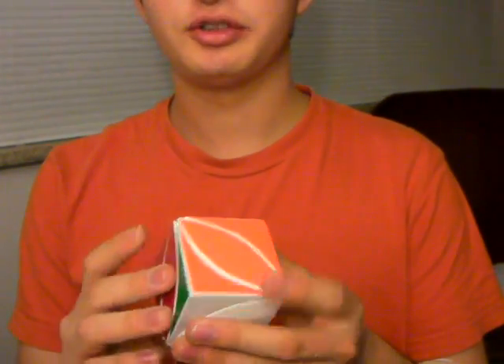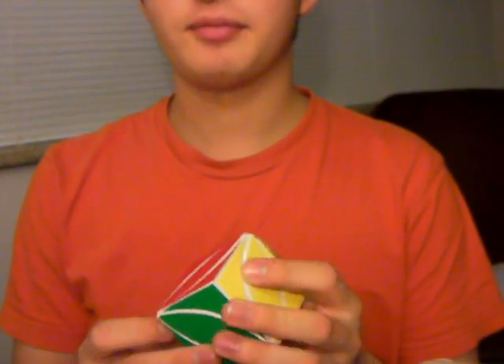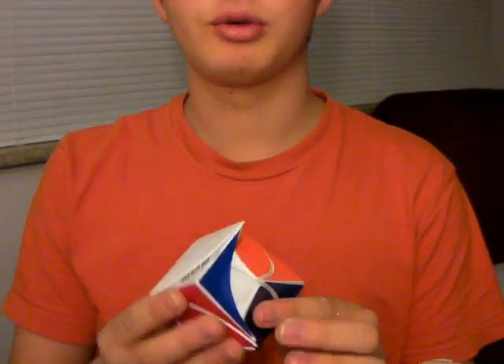This is the Ice Cube. It is my newest puzzle design that I've posted on Twisty Puzzles. It was designed in SolidWorks using Drusef's method and Andrew Cormier's method, that he made a video of.